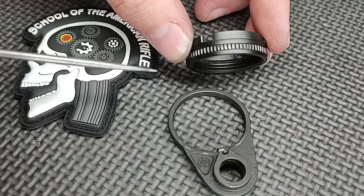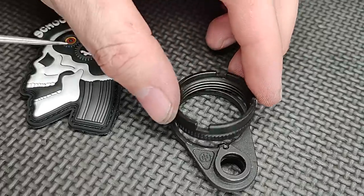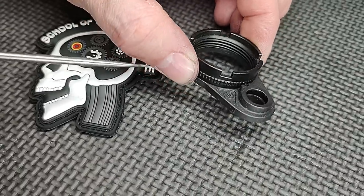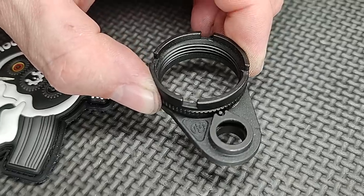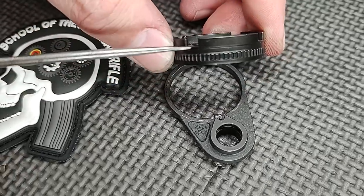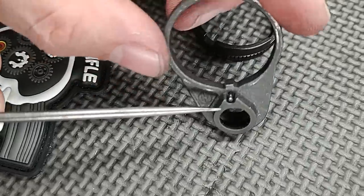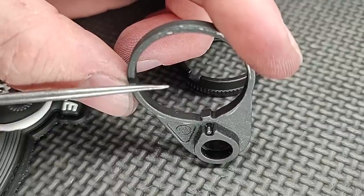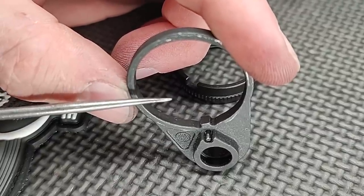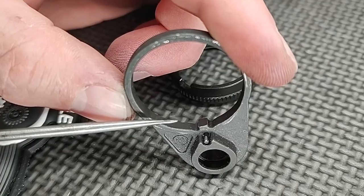The ratcheting castle nuts can be a problem if you reuse them. If you're going to consider a ratcheting castle nut and you want to follow my advice, I consider them a one-use-only device. What I mean by that is when they tighten, these teeth right here on the castle nut engage this little tooth right here. If you install this with the right amount of torque and you have the proper thread class on your buffer tube or receiver extension, things will hold in place.